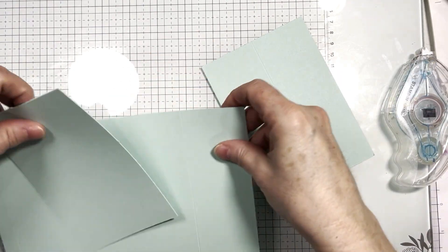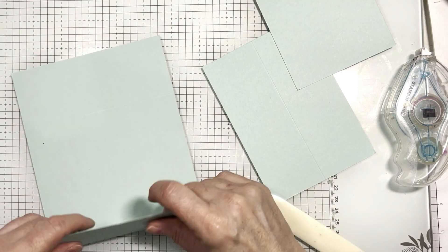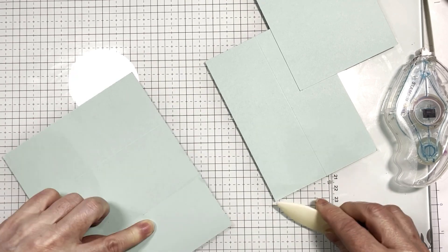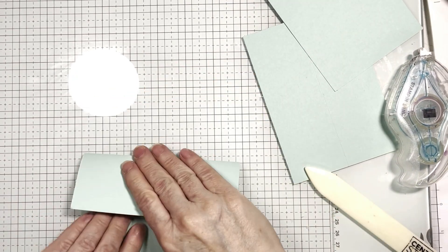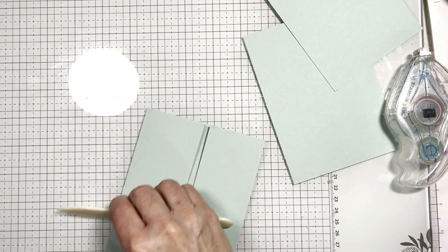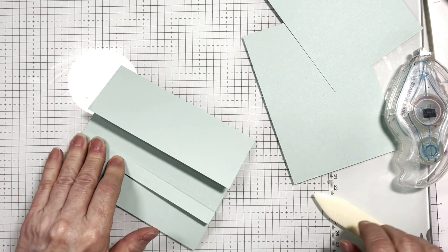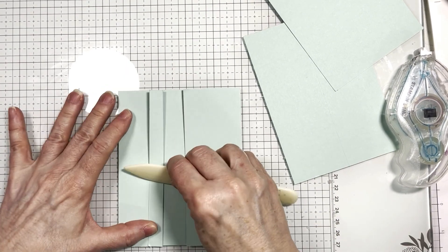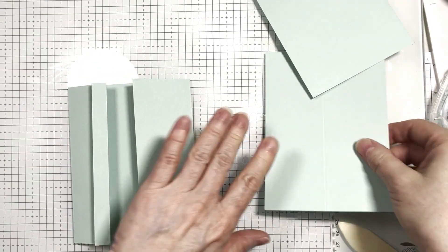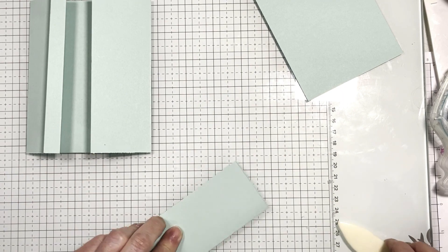So we need our bone folder, and we're going to fold this in. It's similar to a gate fold, but not quite a gate fold. And then we're going to fold this tab back. And then the piece that we scored at four inches that we scored in half, we're going to fold that in half.